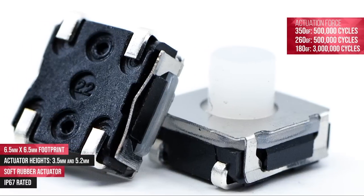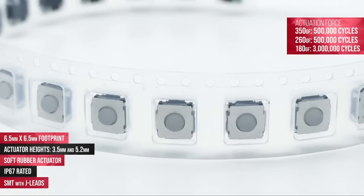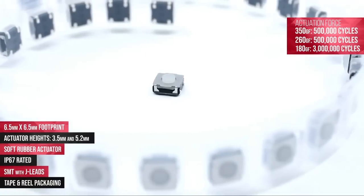The TL3145 is a surface mount component with J-leads and is packaged in tape and reel form.